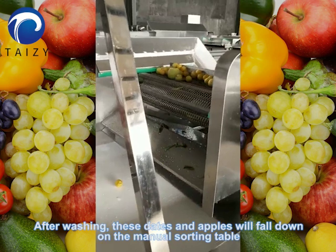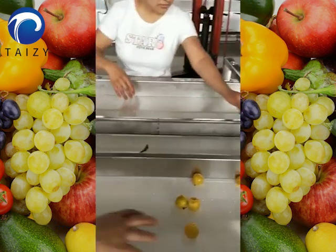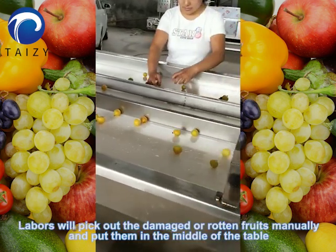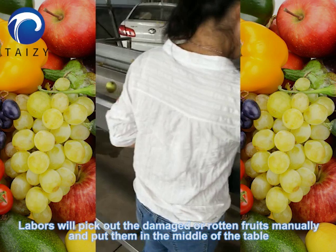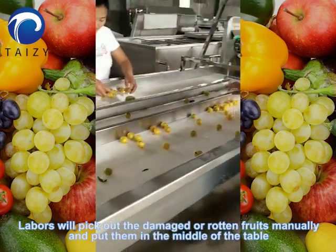After washing, the vegetables and apples will fall down onto the manual sorting table. Workers will pick out the damaged or rotten fruits manually and put them in the middle of the table.